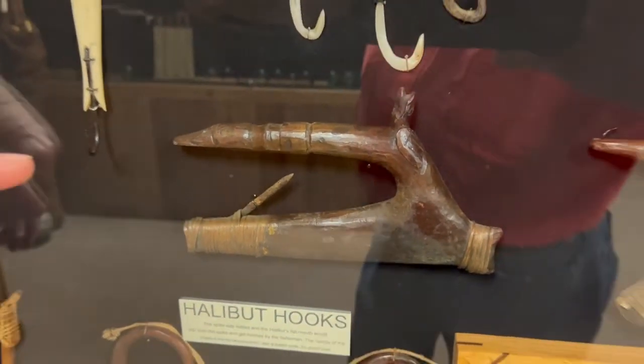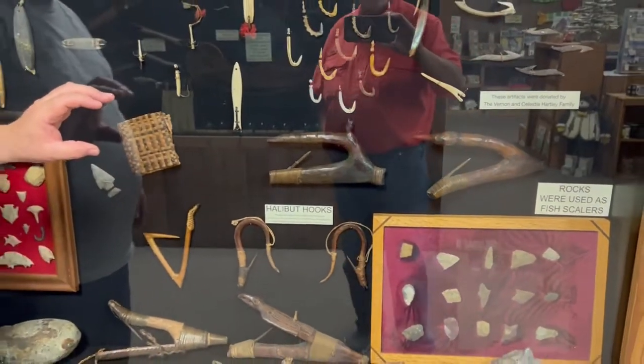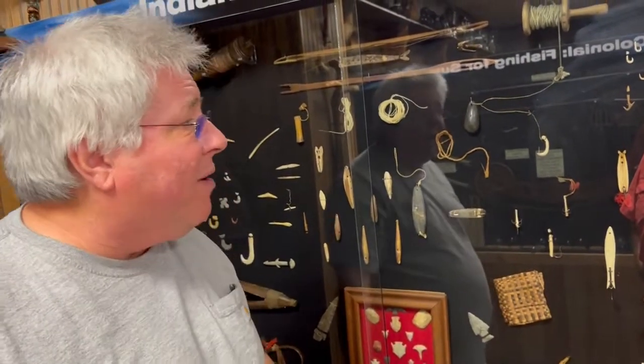They made these gage hooks, baited with octopus. The big fish would bite over it and slide off. They didn't want the big fish — they wanted the smaller ones that would fit their snout inside of there. Bring it up and bonk it on the head with a big old mallet.